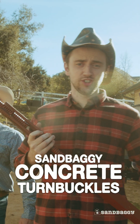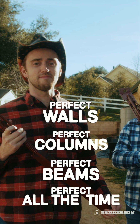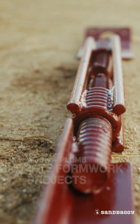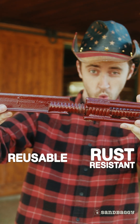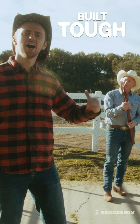Trust Sandbaggy Concrete Turnbuckles for the perfect walls, columns, and beams — all the time, every time, no matter the time, any time. Use these to align and plumb all kinds of concrete formwork projects. These are also reusable, rust resistant, and easy to clean. These babies are built tough.